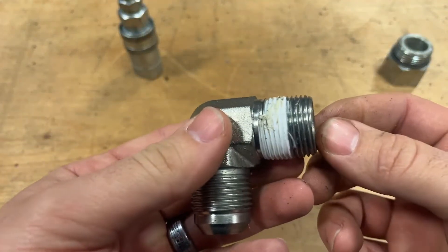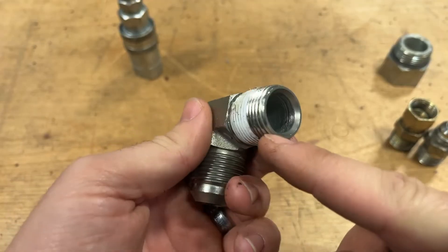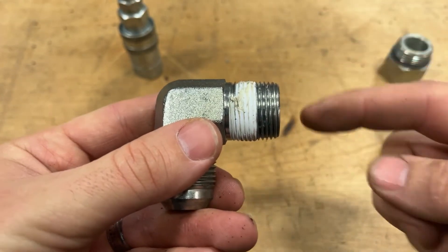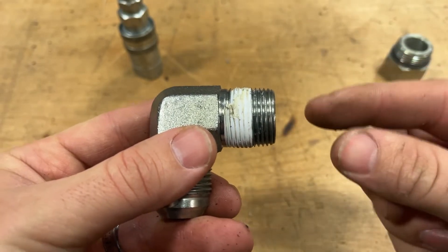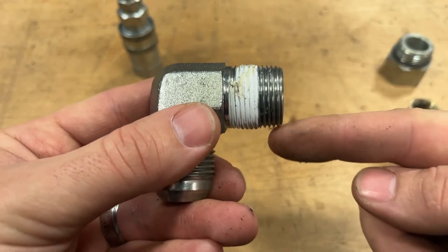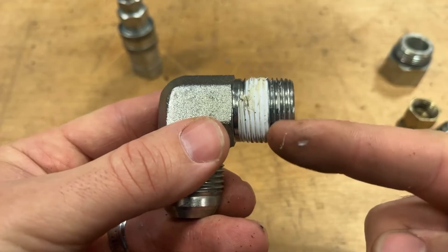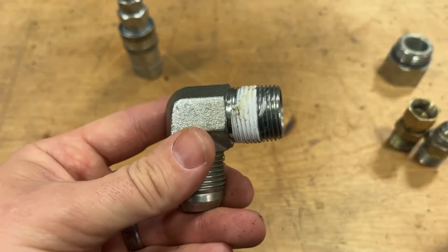Another thing you would run into in fluid power is regular straight NPT, or National Pipe Thread. This is arguably both good and bad. Pipe thread is tapered, so whenever you screw it into the receiving female end, it actually wedges into that fitting and gets tighter the more you wind it in. However, this creates a spiral leakage path the whole way from the source of the fluid, which is why you have to use some kind of sealant or thread tape on this fitting to ensure liquid doesn't bypass the threads and leak everywhere.